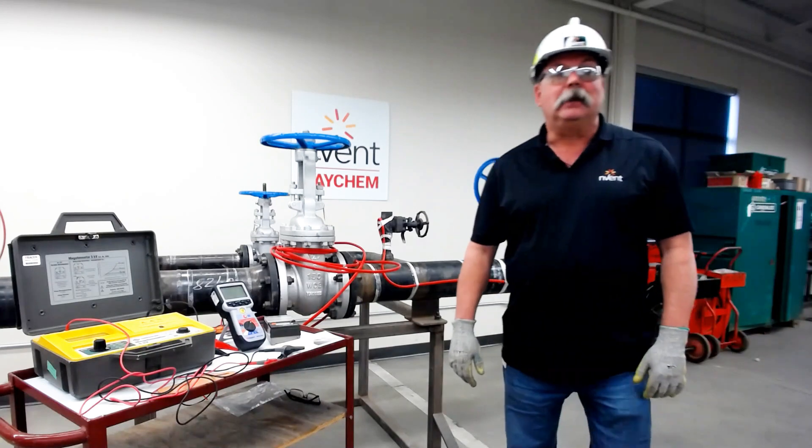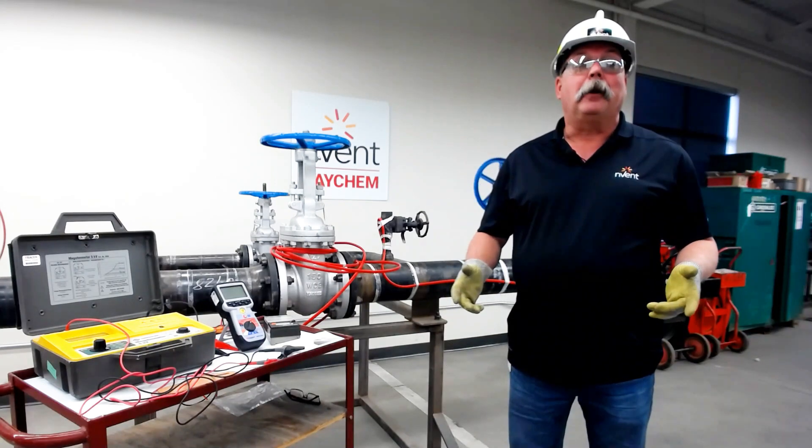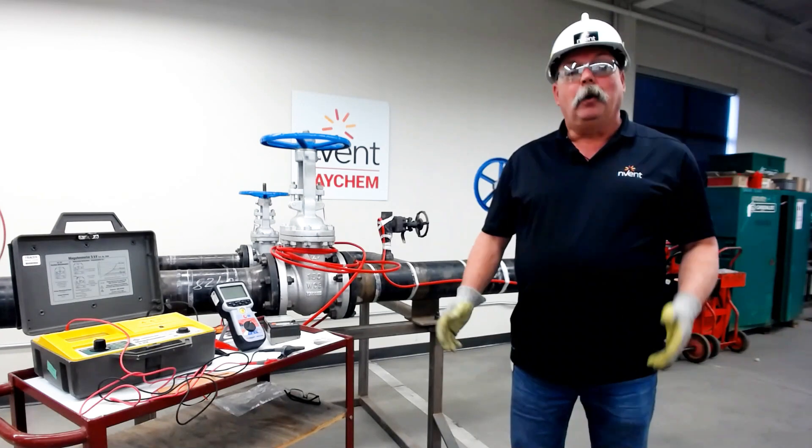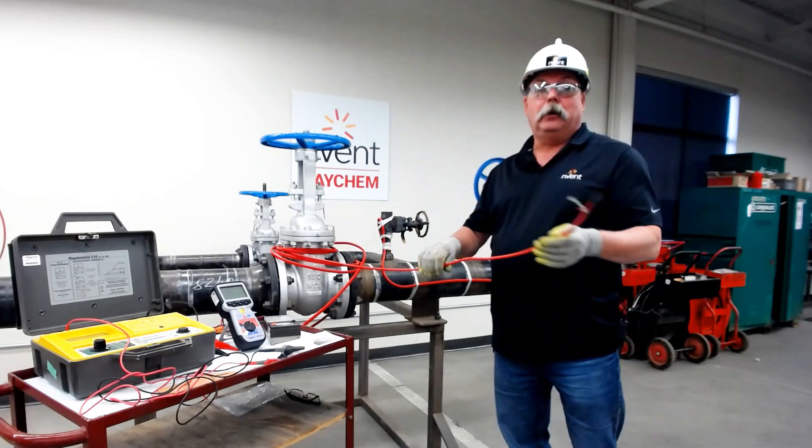Today's topic is IR testing, or insulation resistance testing, or simply megering, which is the most common phrase used. So why do we meger? We're trying to test the integrity of our SR cable.